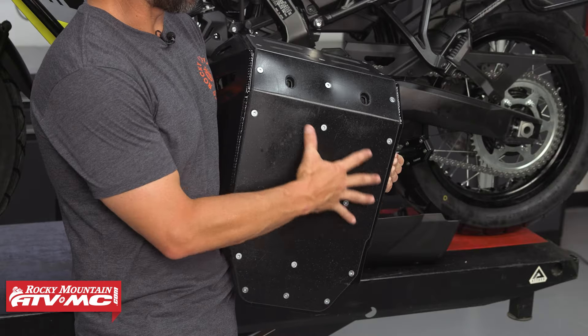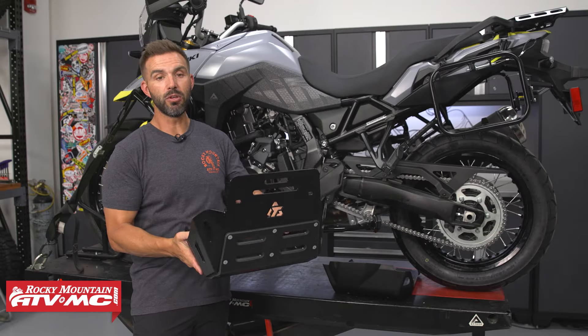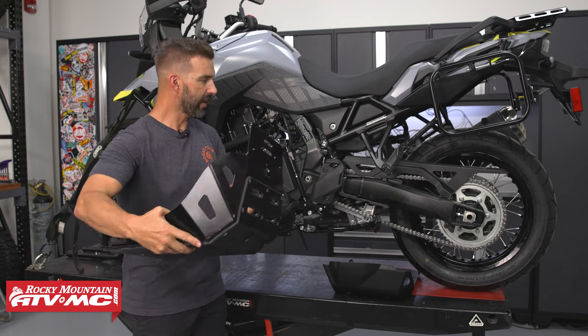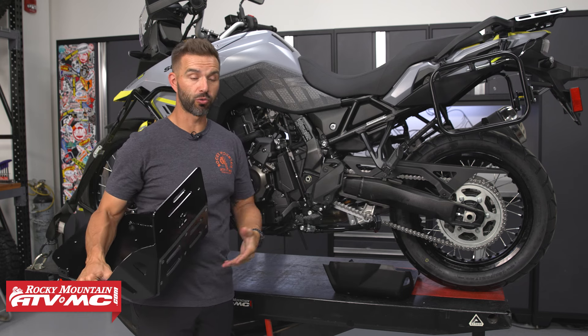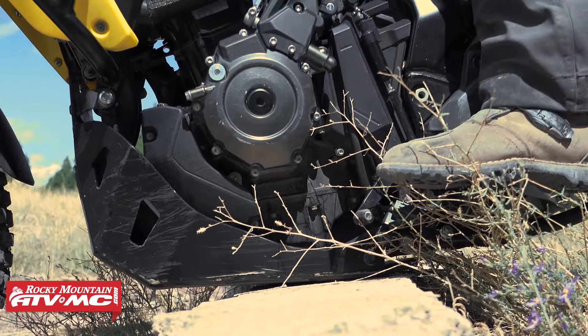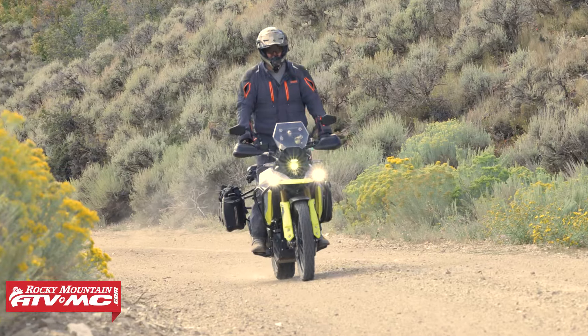You can see it covers the entire bottom and wraps up here around the front. Another great benefit to UHMW is it has a low friction coefficient. What I mean by that is if you are brave and bold enough that you're going to take your V-Strom over some larger obstacles where you're going to be hitting the skid plate, UHMW will just glide over those objects versus getting snagged like aluminum can — hence the name QuietGlide.